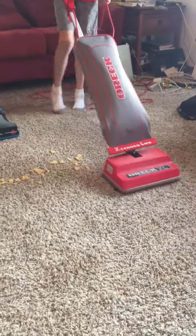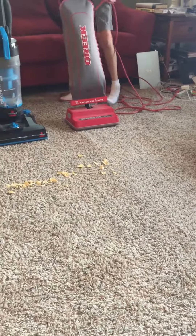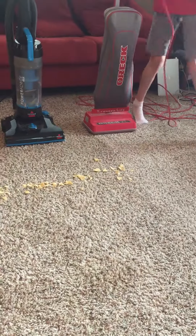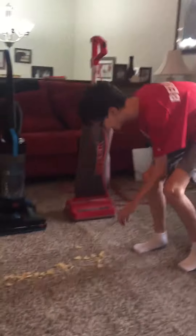Okay, part two. Suction. It left one piece behind — this one. So I guess it missed.